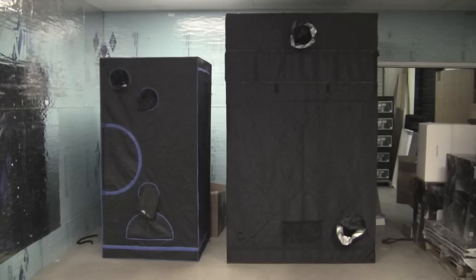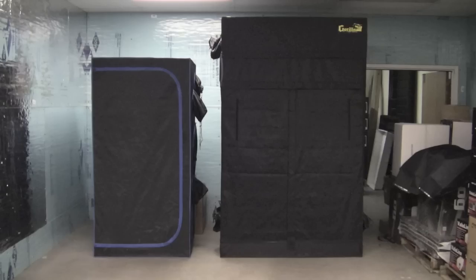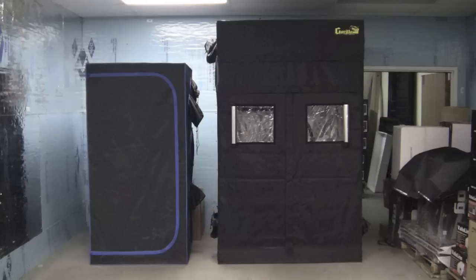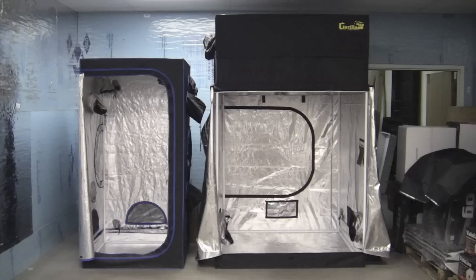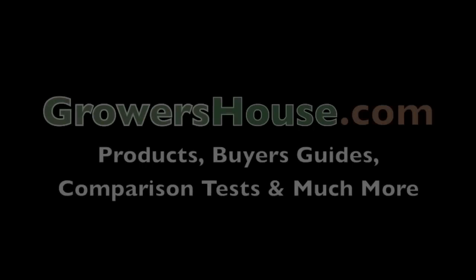Now you've seen all the features between the Hydro Hut and the Gorilla Grow Tent, and you can see what traditional tents on the market are like in comparison to these new Gorilla Grow Tents. Here at Growers House, we sell at least five different companies' grow tents, and we unanimously think the Gorilla Grow Tent has probably the best quality and the most features out of any other grow tent on the market. So Growers House has decided to give this one to the Gorilla Grow Tent. If you have any questions, put them in the comments below. This is Nate from Growers House — have a good one.